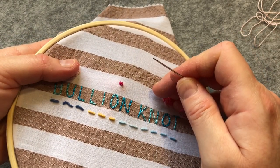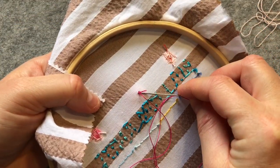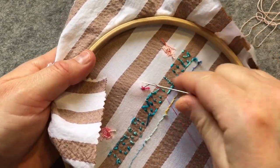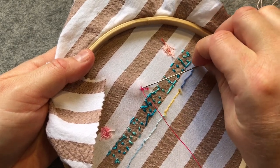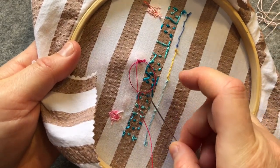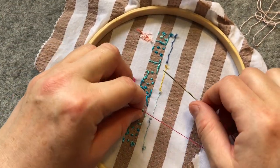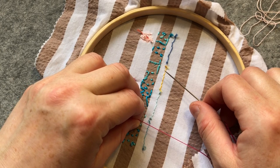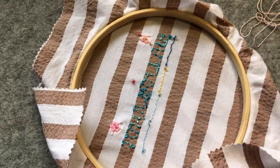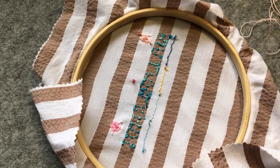It says to end off on the back with a tiny back stitch, so we can do that. Then we're going to be doing the inner petals. Rotate the fabric and change to a lighter shade. Before I rotate the fabric, I'll change to my medium-coloured pink and keep the dark one there in case we need it.